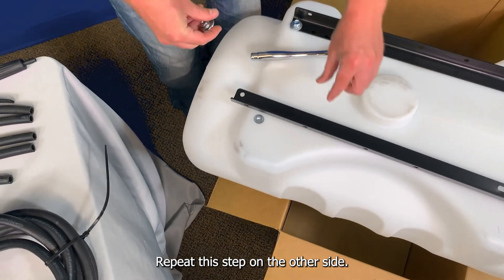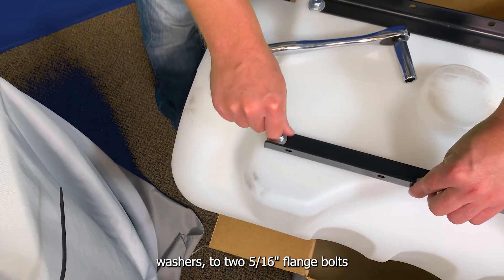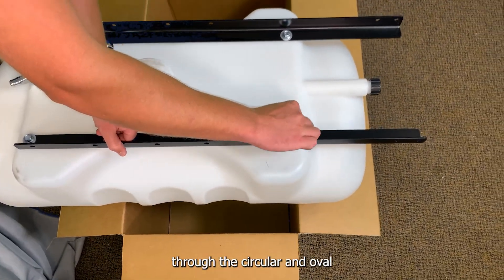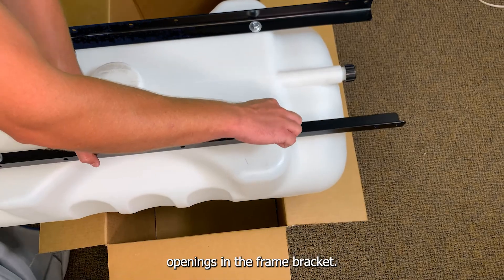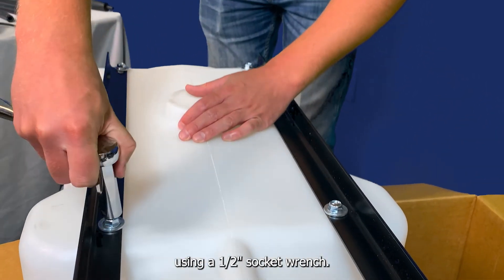Step two, attaching the axle brackets. Repeat this step on the other side, adding two five-sixteenth inch flat washers to two five-sixteenth inch flange bolts, and running the bolts through the circular and oval openings in the frame bracket, securing the frame bracket to the tank using a half-inch socket wrench.